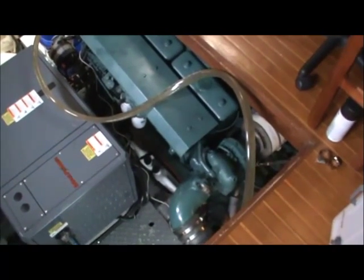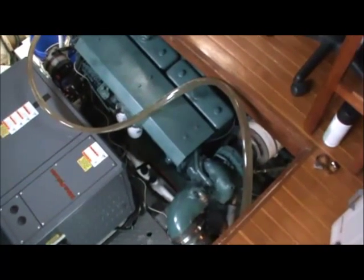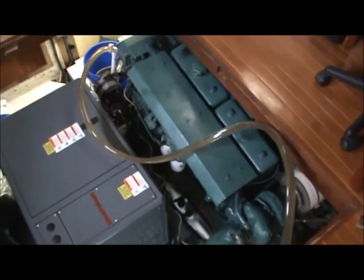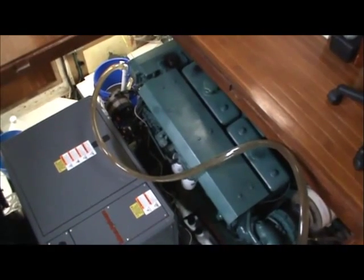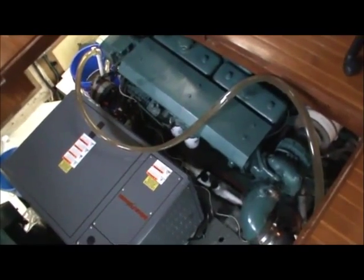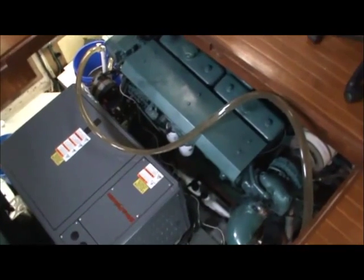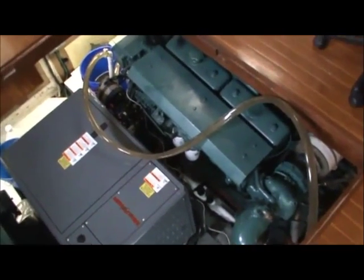Good morning everyone. Today we're cleaning out our raw water cooling system. As you probably know, diesel engines get calcium deposits inside the raw water system due to the heat produced from the engine. You're seeing the system right now — you can see the plastic tubing down there. This is the system in operation; we started it up about two minutes ago and it's going to run for about four hours today.